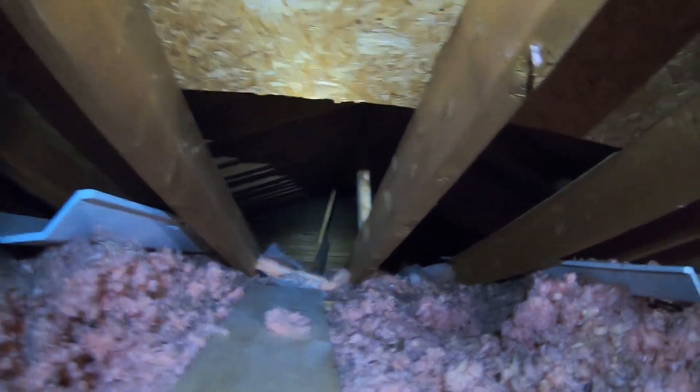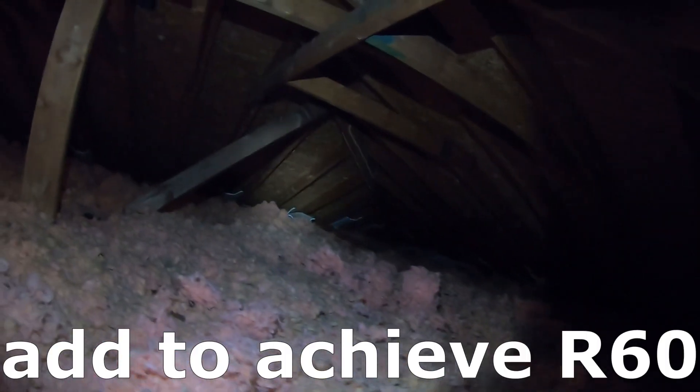You've got one attic over here and then this upper one. We're going to extend the vents and then top it up to an R60.